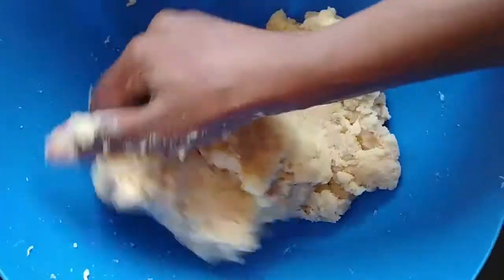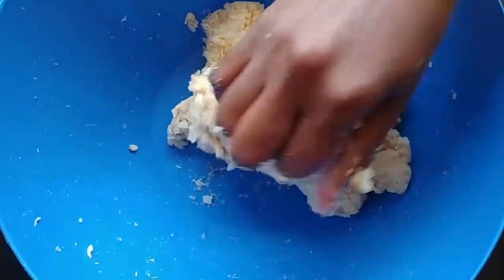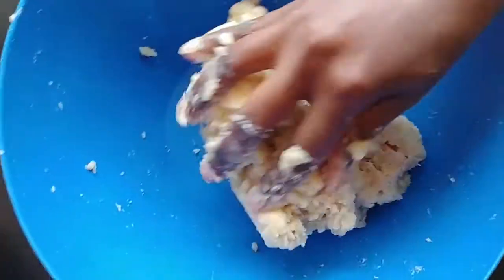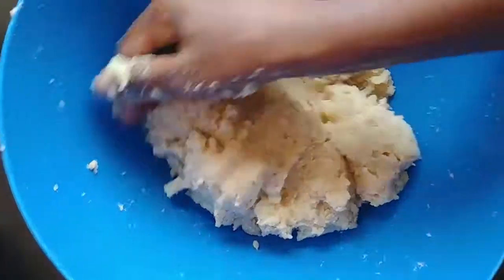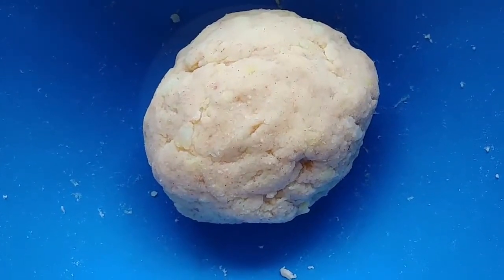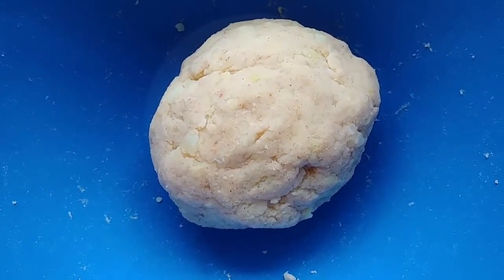Then you mix to form a dough. Knead until it forms a dough. This is the dough — let's get to the next step.